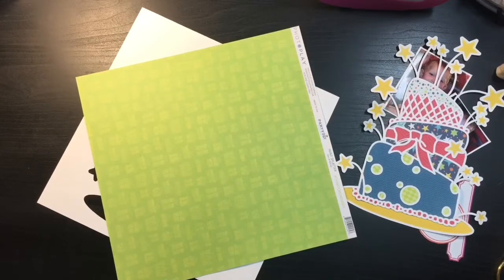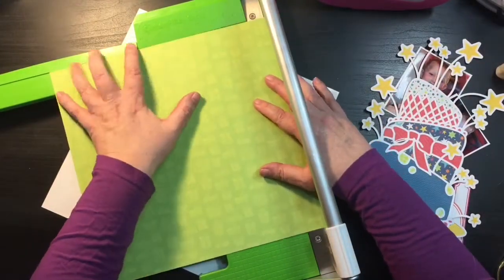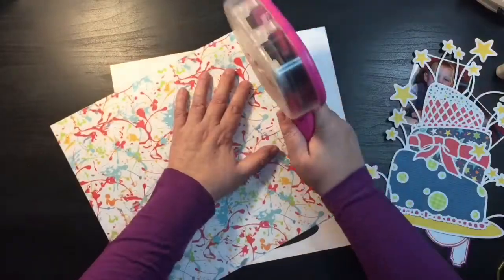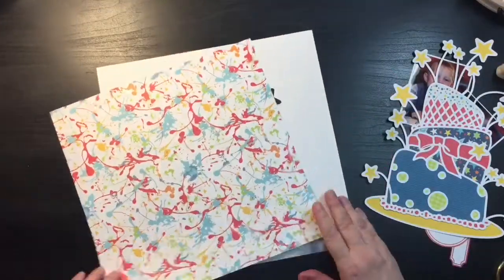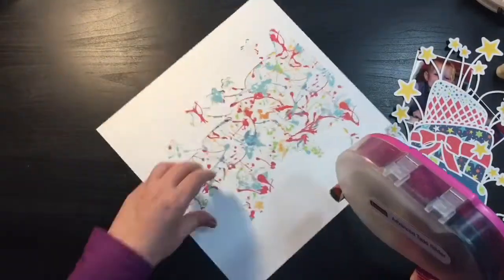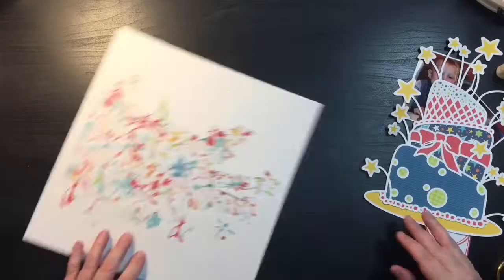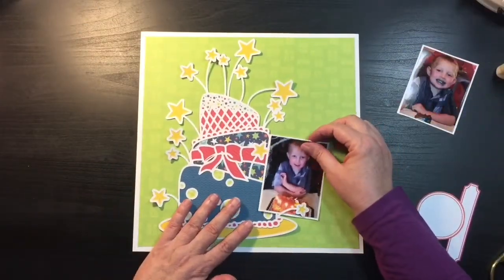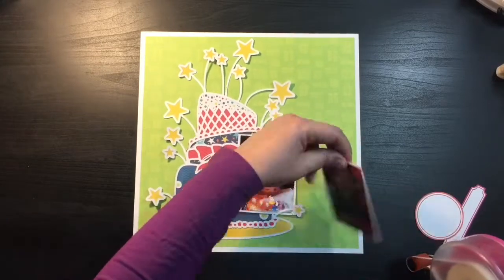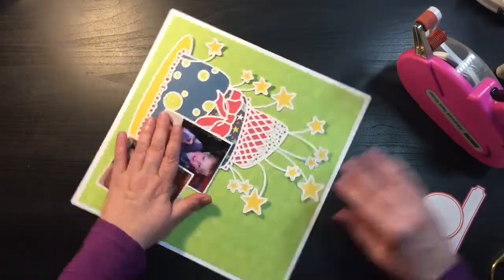I ended up changing my plan when it came to how I was going to back my cut file. I ended up using primarily the six-by-six paper pads — one was a birthday one and one was an all-boy one from Echo Park — but there were enough scraps in primary colors that I really didn't have to cut into full 12-by-12 pieces of paper. That's what I love about a cut file: you can get a big impact without cutting into a lot of 12-by-12 papers. I cut the cut file in the middle of my white cardstock so I was able to save it and use it as a frame for backing my green paper from Photo Play, which has a tone-on-tone print with presents.